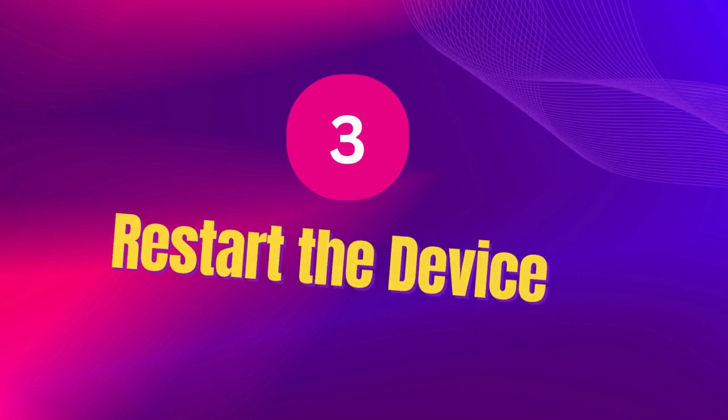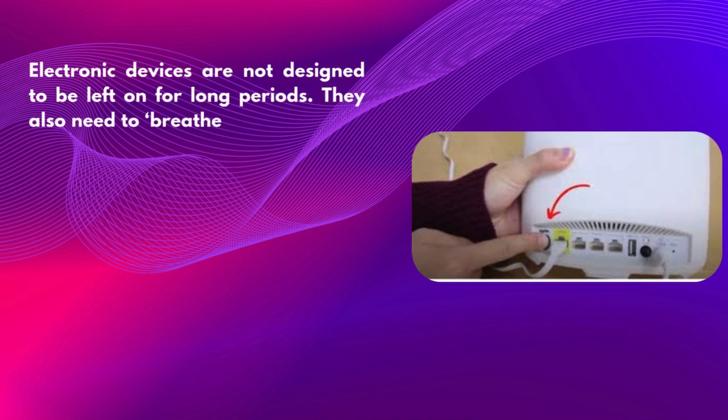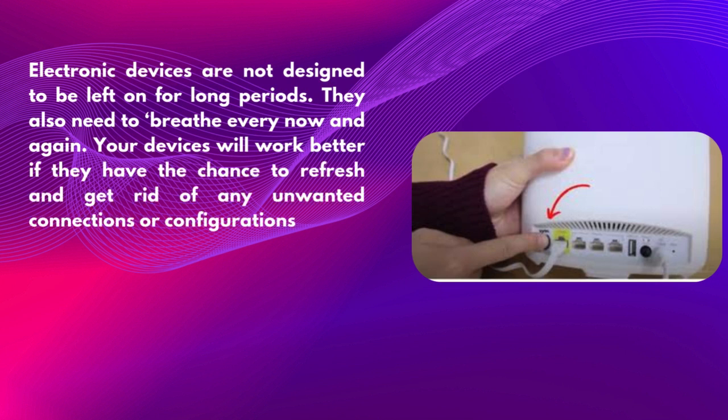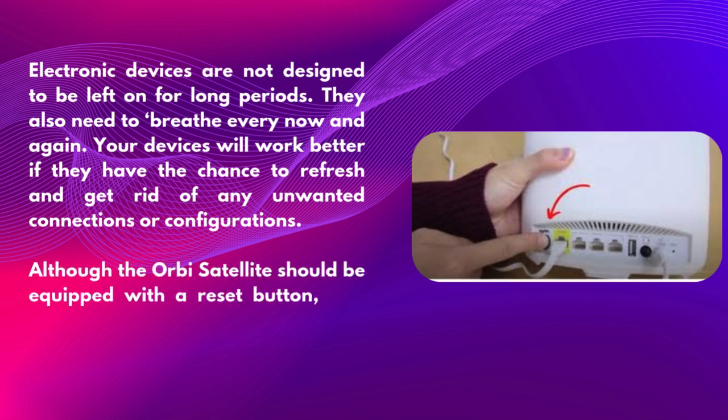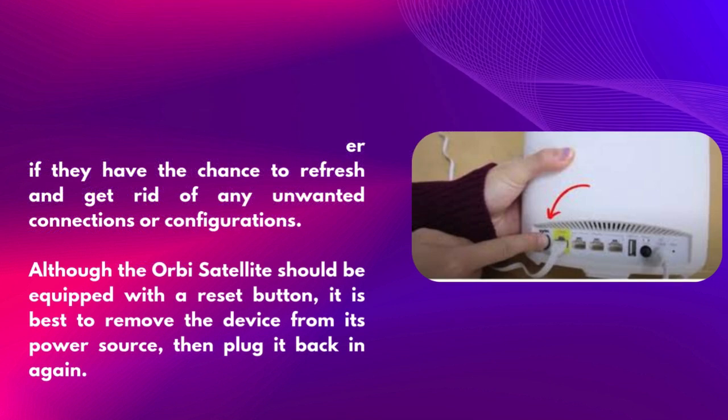Third, restart the device. Electronic devices are not designed to be left on for long periods — they need to refresh every now and again. Your devices will work better if they have the chance to get rid of any unwanted connections or configurations. Although the Orbi Satellite has a reset button, it is best to remove the device from its power source, then plug it back in again.